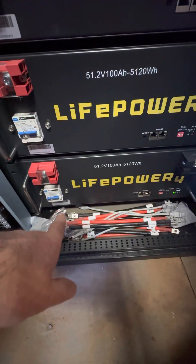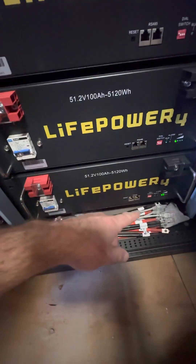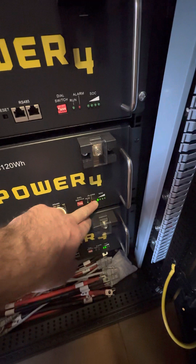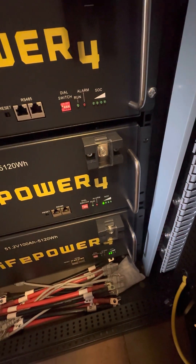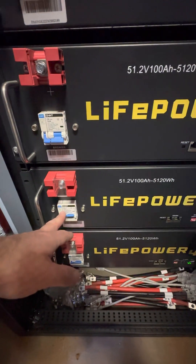This one has the lowest state of charge, because whenever I pulled it out of the box the breaker was on and the battery was powered up. You can see it's got one indicator there and the alarm is going off. I'm hoping once I get it fully charged up, we're going to be good to go.